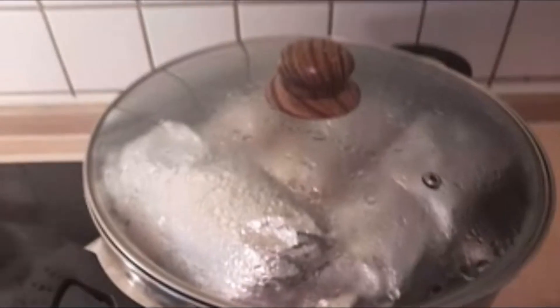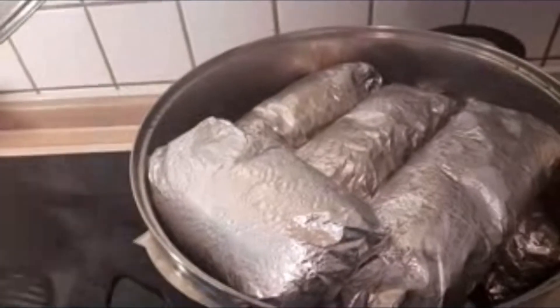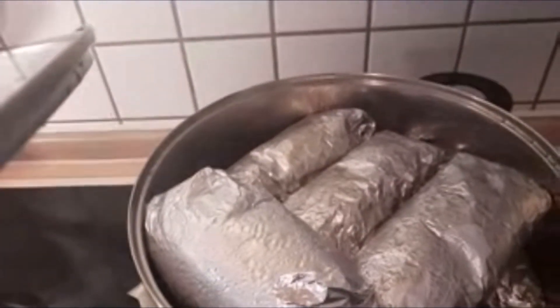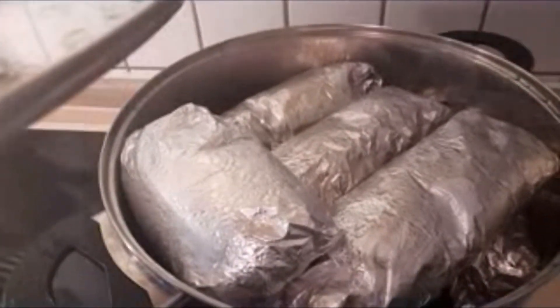This is our cookie corn — I'm going to allow it to cook for about one hour. Back home you can cook it for many more hours because cocoyam leaves take longer to cook, but since I'm using spinach, one hour is enough. Then we'll check on it.